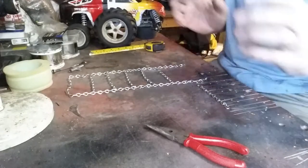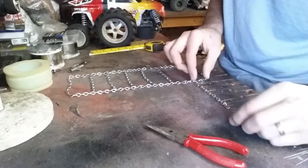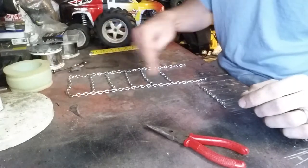Hey, welcome back. The magic of television. Well I left one off for you. Luckily I did pause it and put it on there because I had this side off by 1. Very important that they are 3 away.